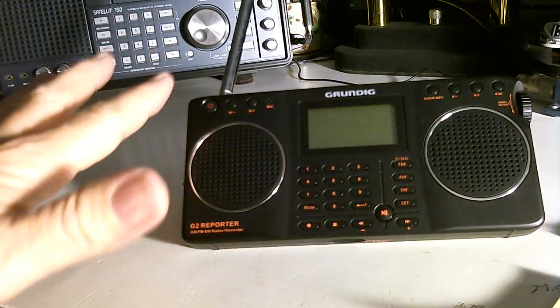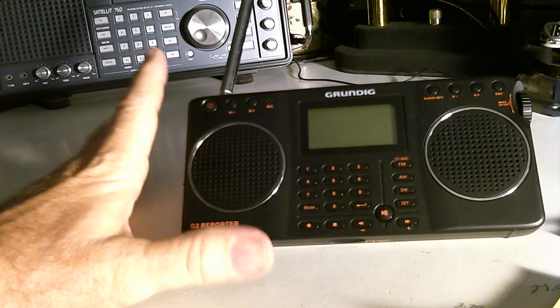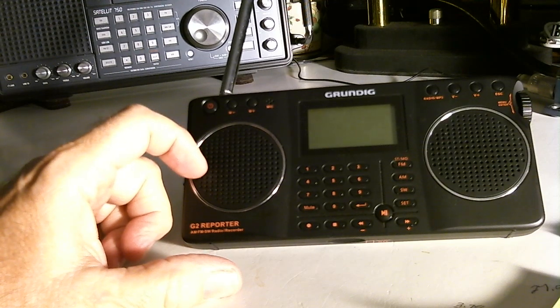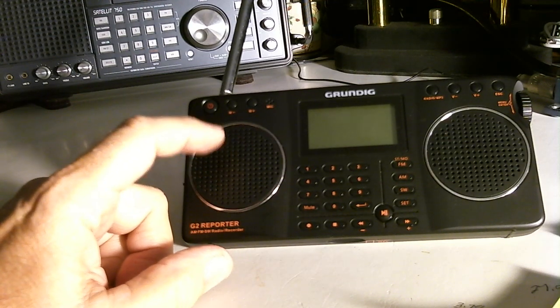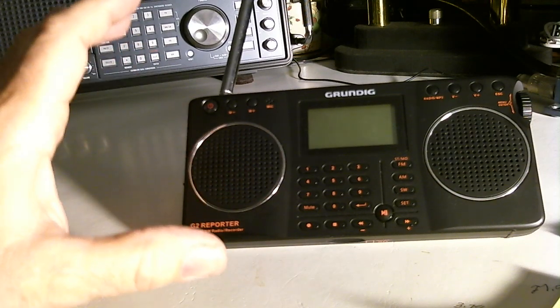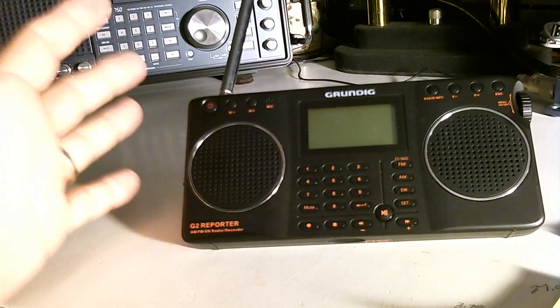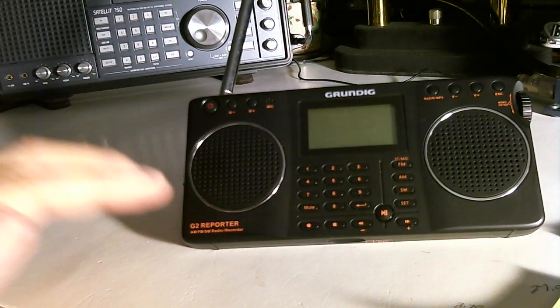Of course conditions are constantly changing, but based on the testing I did on the other two radios, I don't think it's as good as the Tecsun PL-380 I tested, but it's better than the C-Crane one I tested. Again, conditions have changed, so maybe that would influence the results I'm getting right now.